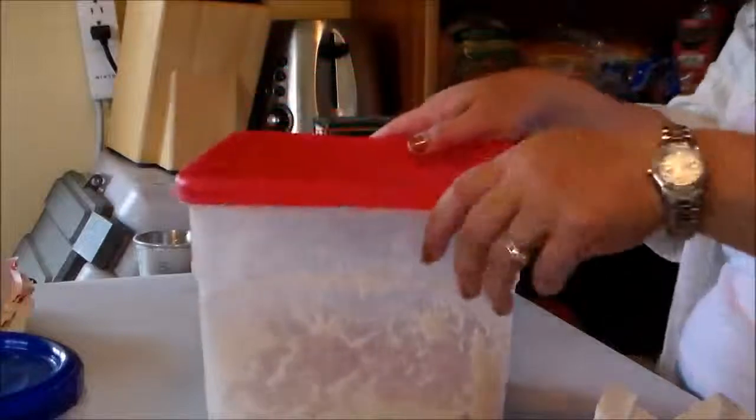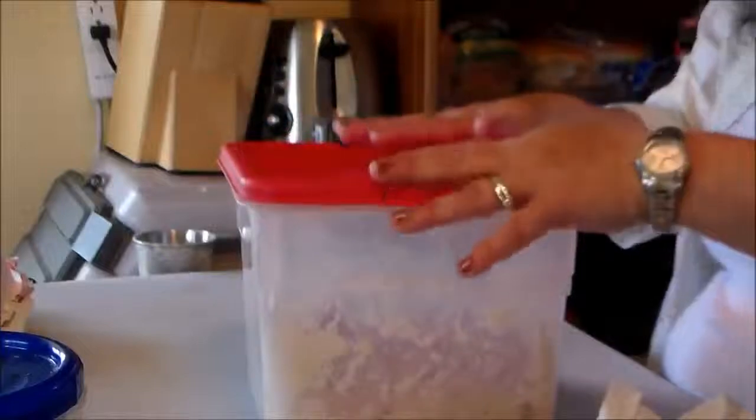We're going to place a lid on top, but not press it all the way down. The recipe says for the first time you try this method, it's best to refrigerate the dough for at least three hours or overnight before trying to shape a loaf. Since I have a bunch of hours to wait, I'm going to throw it in the refrigerator. There you go — the beginning of bread.